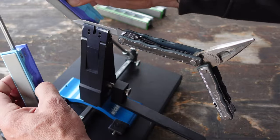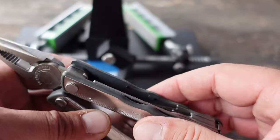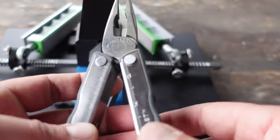They come in handy in a pinch depending on your lifestyle and what you do. There are countless configurations and even manufacturers for multi-tools. This one in particular contains tools that I use and tend to use when I'm out and about.